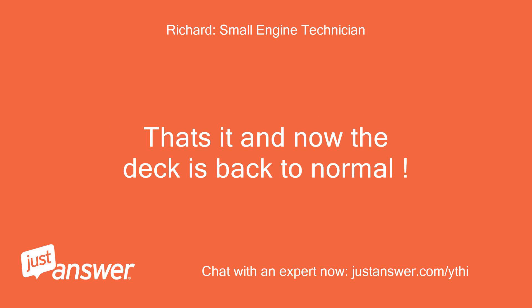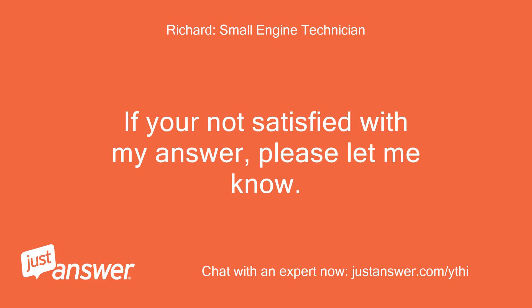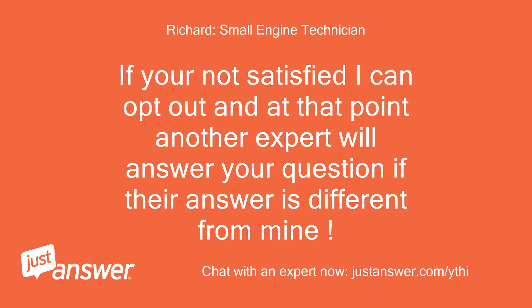That's it and now the deck is back to normal. If you're satisfied with my answer, please leave a high rating. If you're not satisfied with my answer, please let me know. If you're not satisfied, I can opt out and at that point another expert will answer your question if their answer is different from mine.